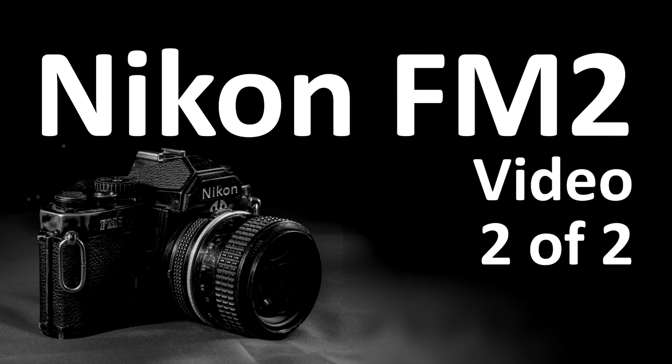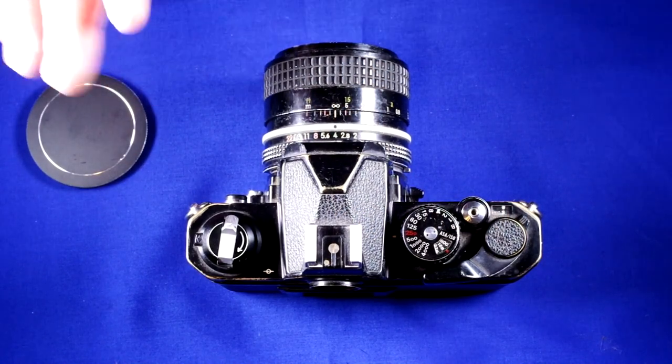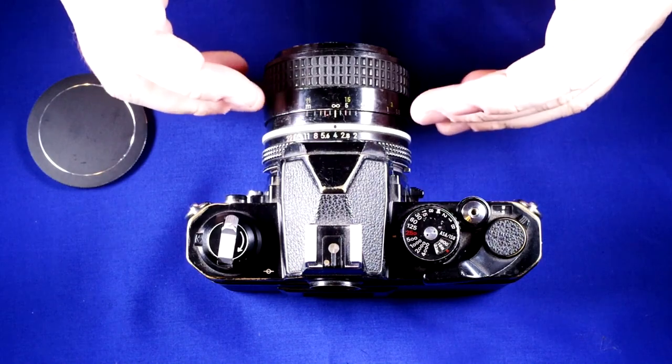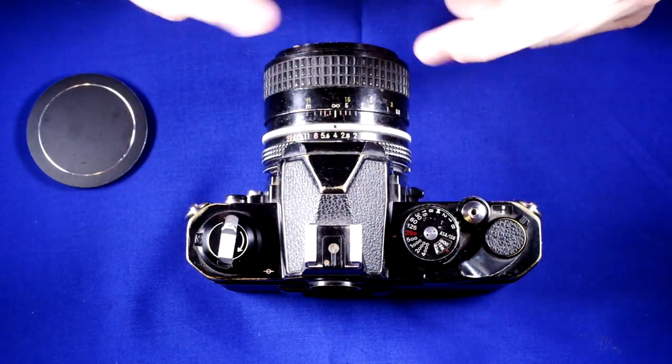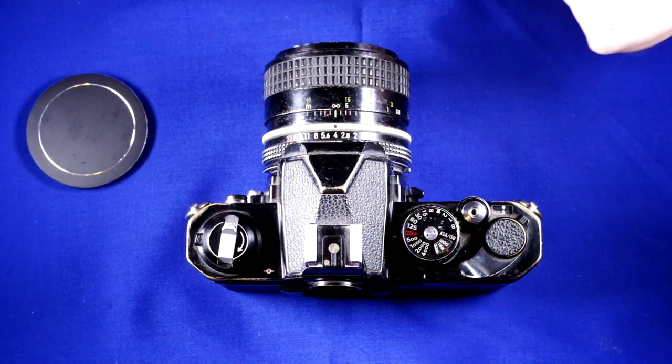Hey everyone and welcome to my second of two videos on the Nikon FM2. In the first video we looked at what everything was. In this video I'm going to show you how to use all of the things that this camera can do, explain how they're used, and then we'll go through the process of actually taking a photo with this camera.